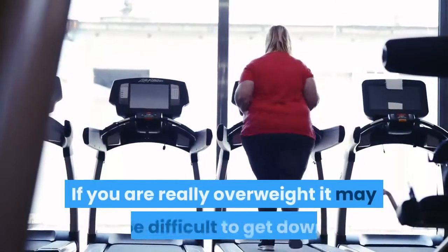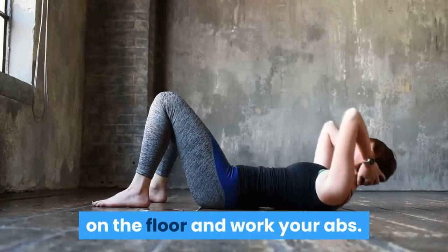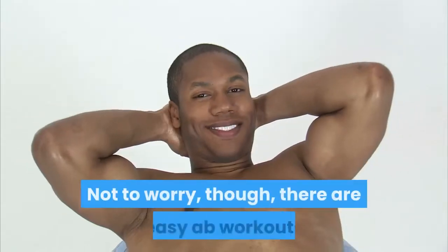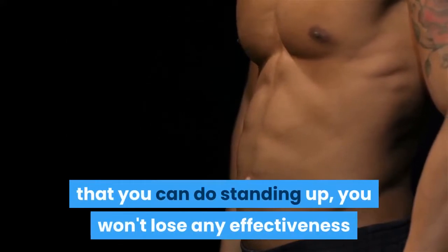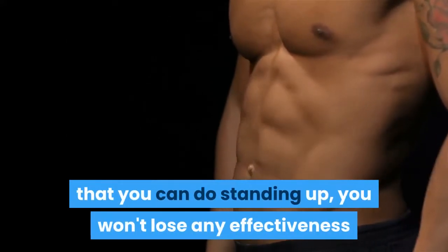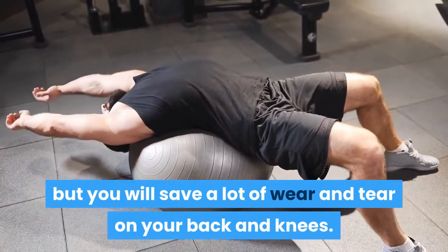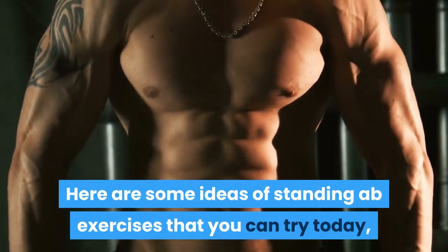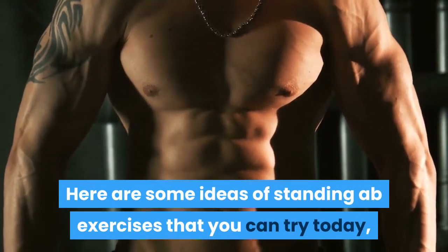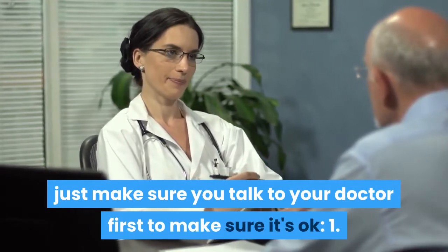If you are really overweight it may be difficult to get down on the floor and work your abs. Not to worry, though, there are easy ab workouts that you can do standing up — you won't lose any effectiveness but you will save a lot of wear and tear on your back and knees. Here are some ideas of standing ab exercises that you can try today, just make sure you talk to your doctor first to make sure it's okay.